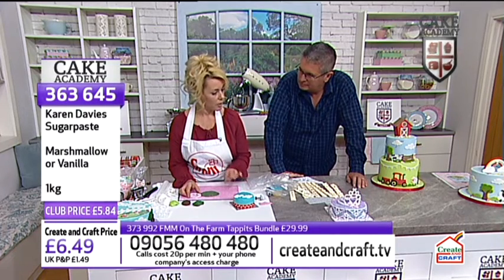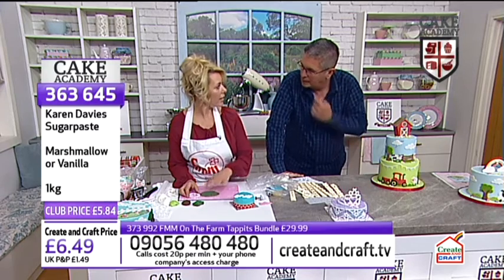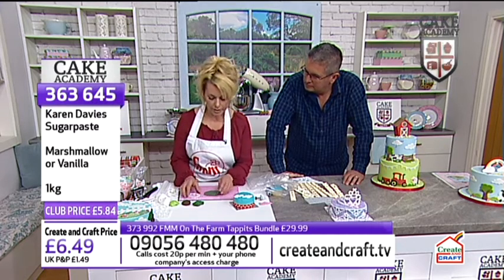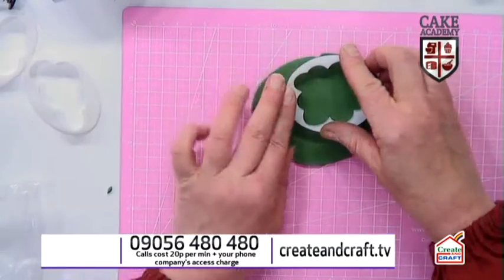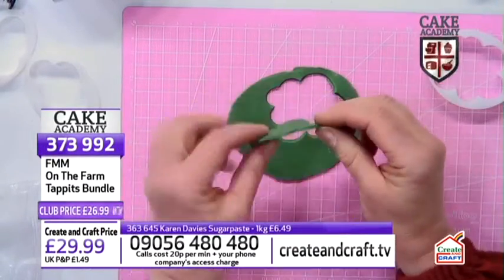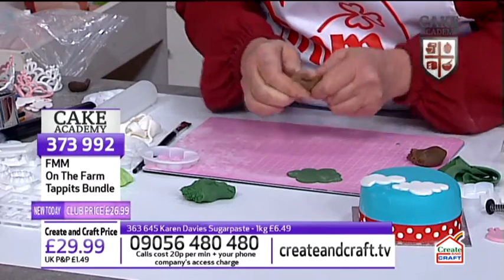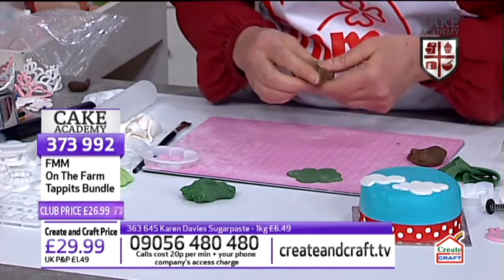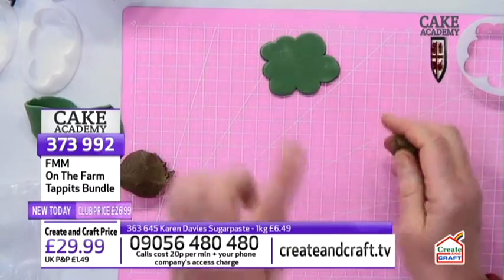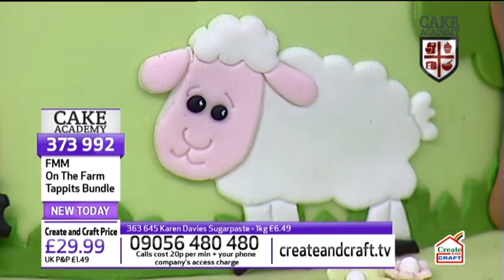Using one of the cloud cutters again — firm pressure around the edge, wiggle it on the mat, and pop it straight out. That cloud shape becomes the top of the tree. Then I've got some brown icing to knead for the trunk. That cloud shape could even become a sheep — there are samples from FMM where it's been created into a sheep, but we've also got the sheep on the tappet set today, so the work's done for you.